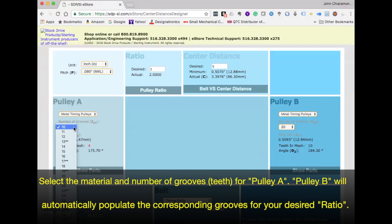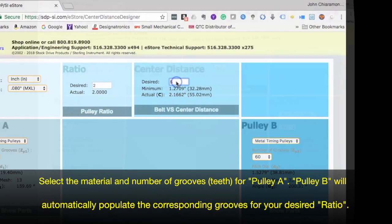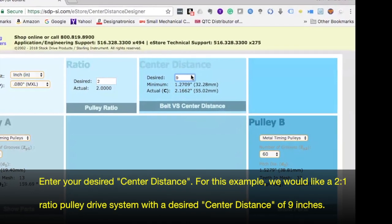Select the material and number of grooves for Pulley A. Pulley B will automatically populate the corresponding grooves for your desired ratio. Enter your desired center distance.